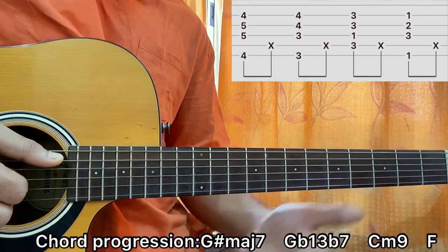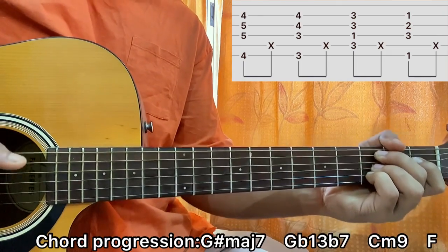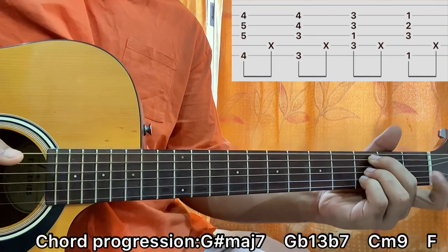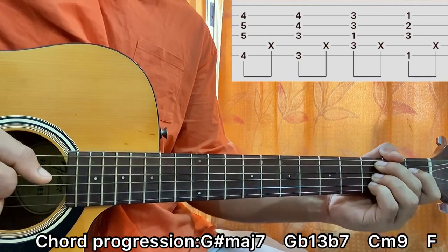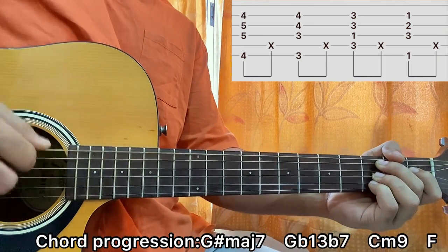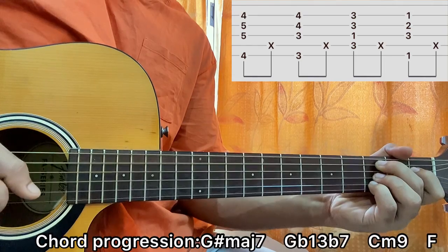Then I go to the C minor 9 — it's a beautiful chord. I have the 3rd fret on A, 3rd fret on G, 3rd fret on B, and my index finger on the D string 1st fret. I'll again pluck A, D, G, B together. This time I'm plucking A, D, G, B and not low E, D — because the bass is on the A string, which gives us the C. So: A, D, G, B — then slap.